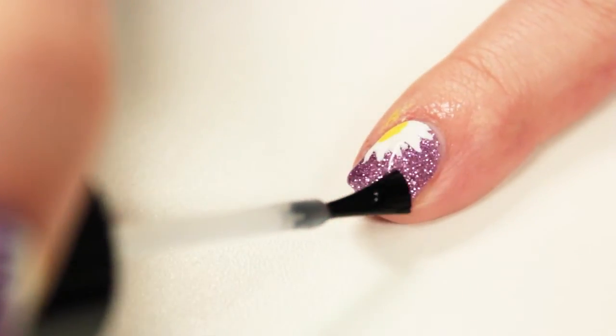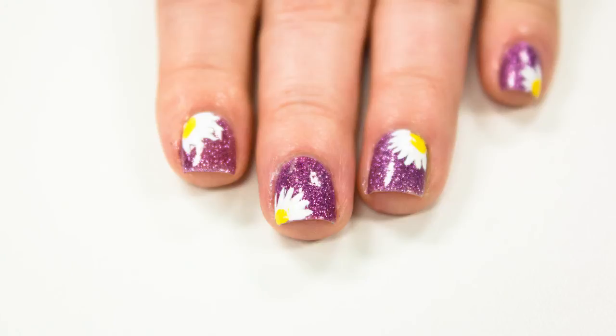Then finish it off with a top coat. Here's what it looks like inside, without sun.